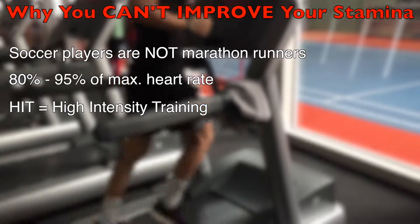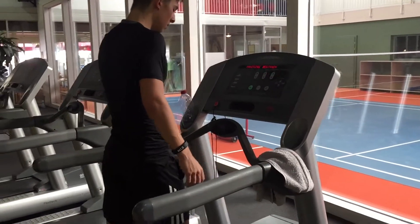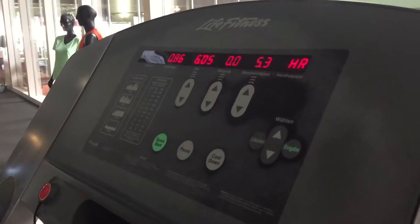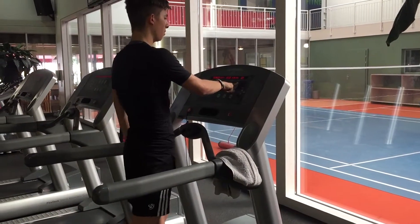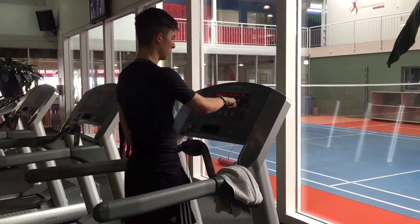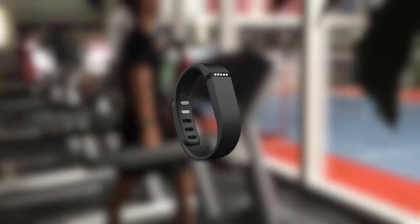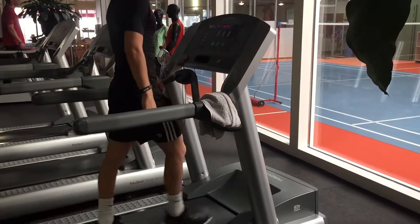To find out your maximum heart rate there are two methods. You can do this on the pitch or in the gym. We decided to do this in the gym because on the treadmill you can easily check your heart rate, whereas on the pitch you don't have a tracker. If you don't go to the gym you can buy a pulse watch — this item will simplify your training a lot. We put a very good and cheap pulse watch down in the description.